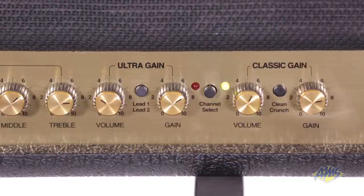The Ultra Gain channel also has its own volume and gain controls. On this channel, the Mode button gives you two varieties of gain, taking you from a hot-rodded overdrive to a more modern high-gain lead tone.